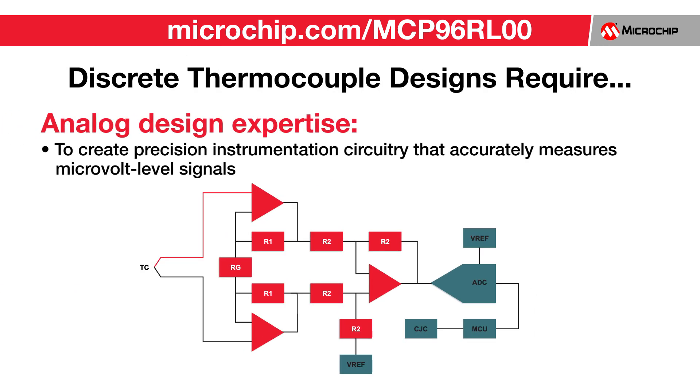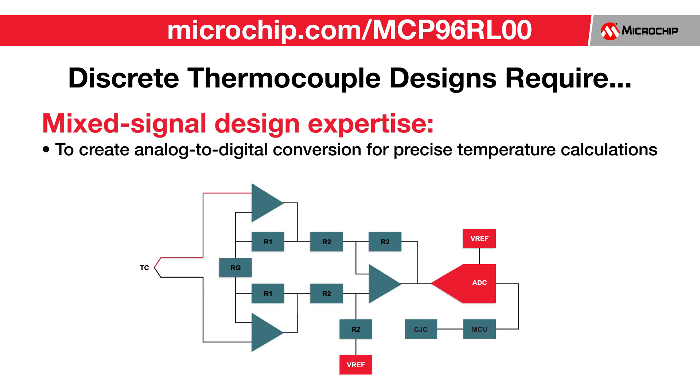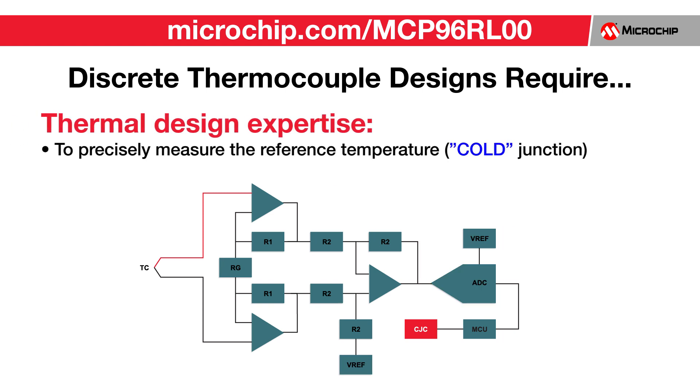For a discrete solution, this requires many areas of design expertise. First, precision instrumentation circuitry is needed to accurately measure the microvolt level changes in voltage at the cold junction. The voltage measured at the cold junction must then be converted from the analog domain to the digital domain for processing. In order to convert the measured voltage into the hot junction temperature, one must accurately measure the temperature at the cold junction.